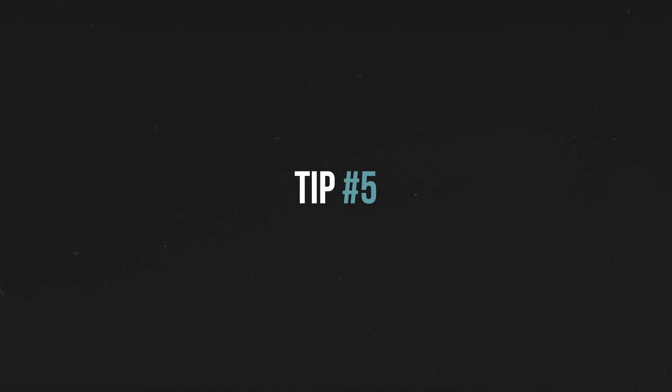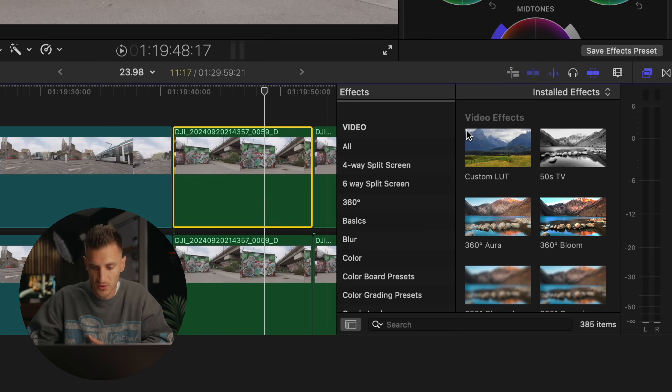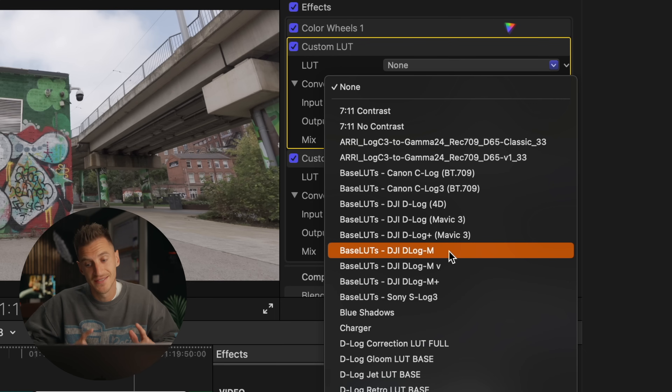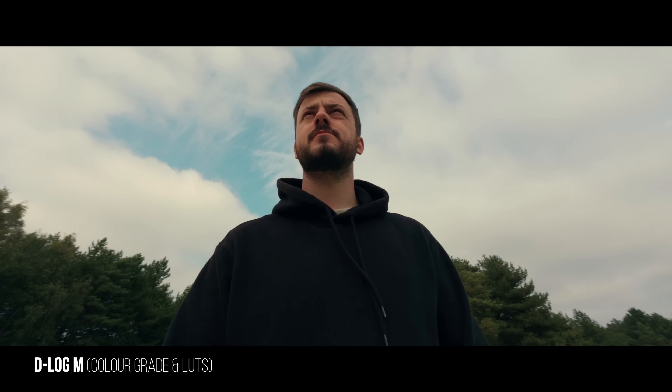Before you jump into colour grading the footage there are a few key things you need to adjust to get a better result. First things first, we want to put a colour wheels layer on, then we're going to add two custom LUT layers. We're going to use the D-LogM conversion LUT — if you're using log footage you need a conversion LUT to convert it to looking like it should — and then you can add your style LUTs after. I use Gamut LUTs; I'll leave a link in the description. They look great and I also use them for my Lumix footage.